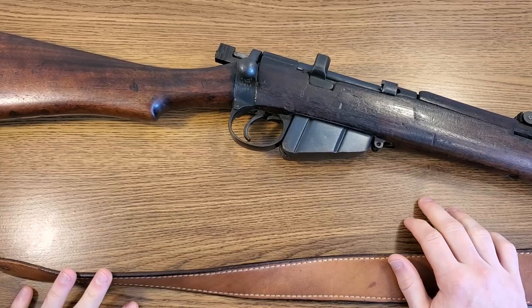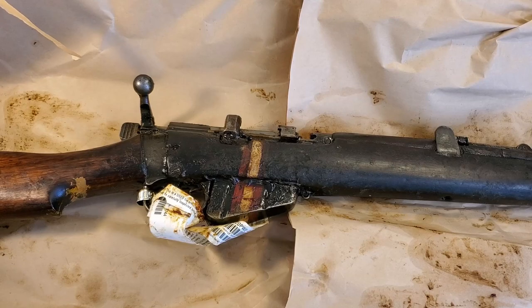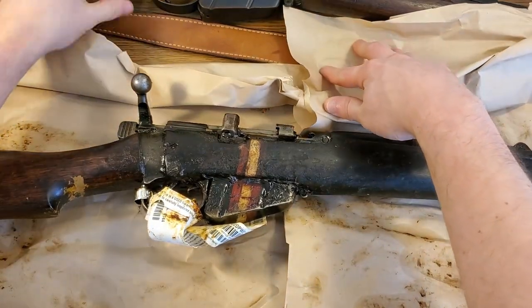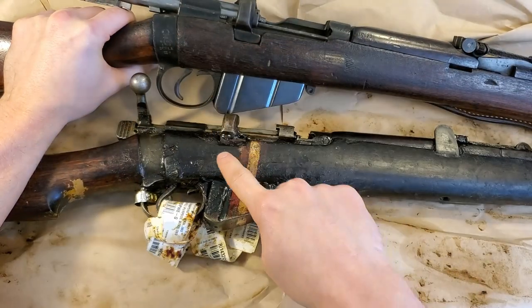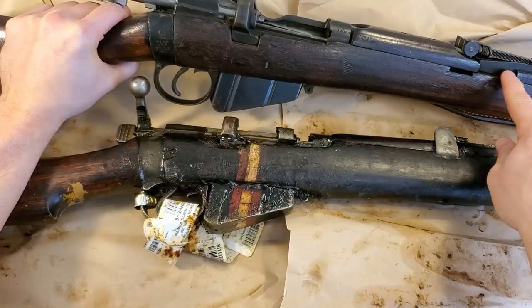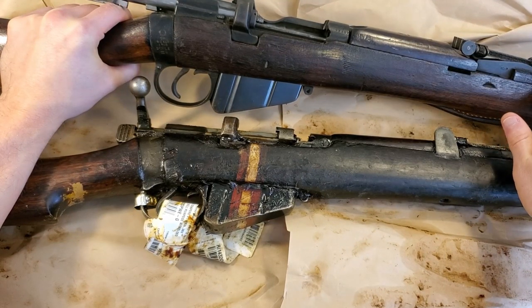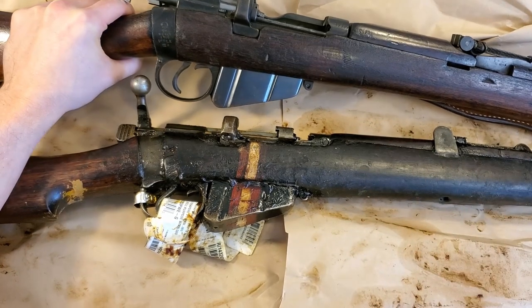This is the Ishapore rifle I have a previous unboxing video on. Comparing the two, there are some differences — on the back end of the BSA there's no cutout, but the Ishapore rifle has some kind of cutout there. I don't know if that's going to interfere when we try to change the stock out. I'm going to keep the front barrel band if it'll fit, and we'll be putting the nose cap off the Ishapore rifle onto mine.